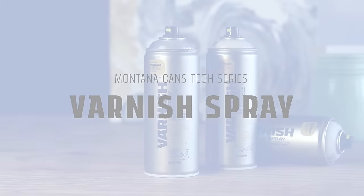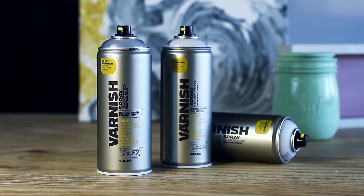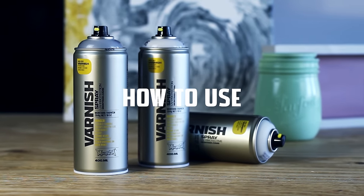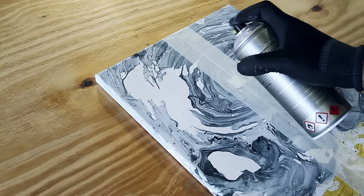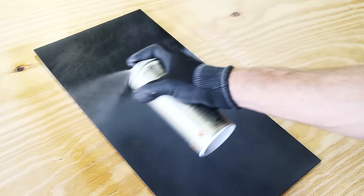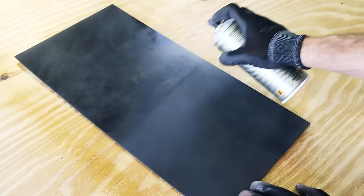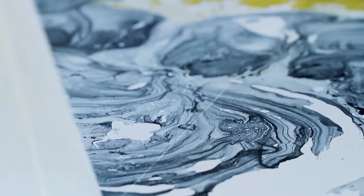Montana Varnish Spray is an acid-free, quick-drying, clear varnish available in gloss, semi-gloss, and matte finish. It protects against UV exposure and fixes paint on surfaces like canvas, paper, wood, and many others. Montana Varnish seals and protects artworks for longevity. It enhances effects and intensifies the visual impact of artworks.